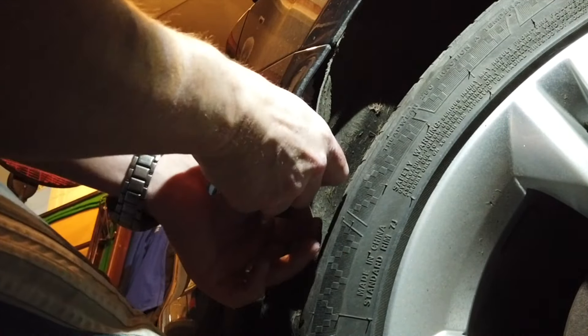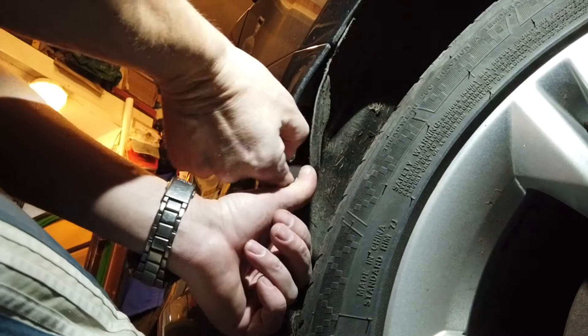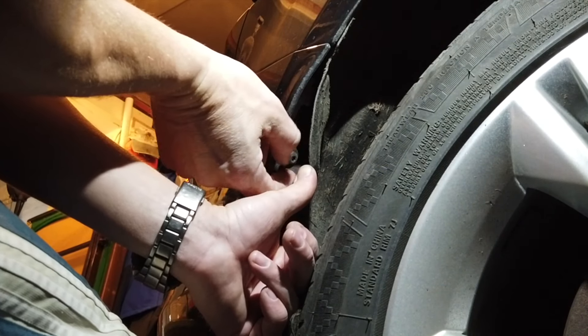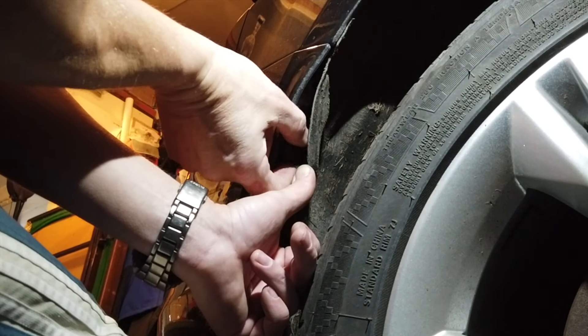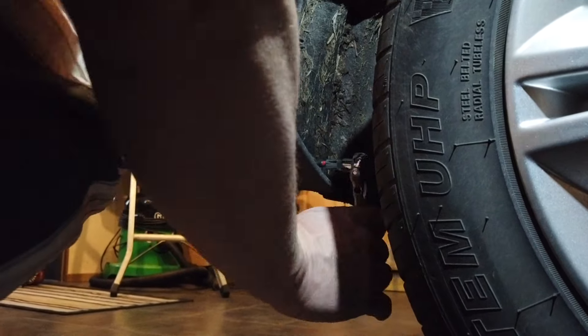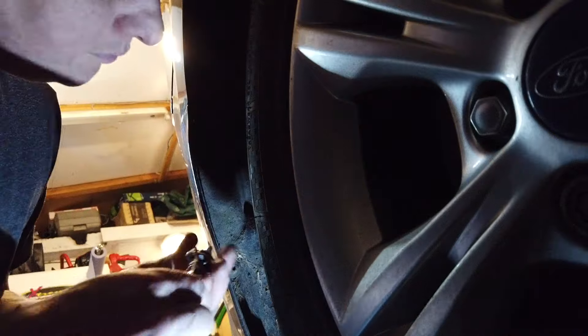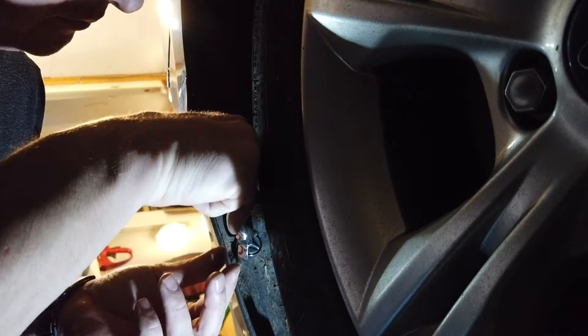It amazes me that these bumpers are only held on with so few screws when you think of how much wind pressure there is under the car, loading up the pressure on that back bumper when you're doing 70-80 miles an hour - and yet it's only held on with just a few clips and a couple of screws. Let's do the same on the other side.